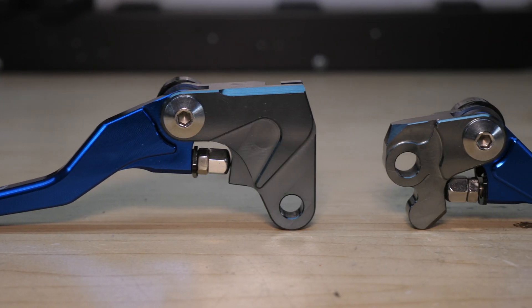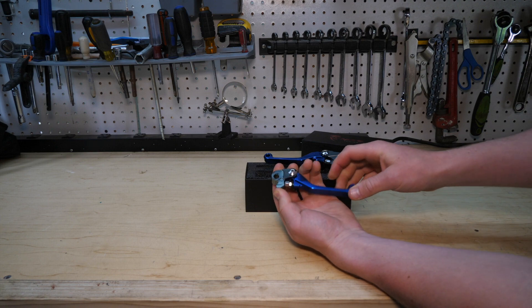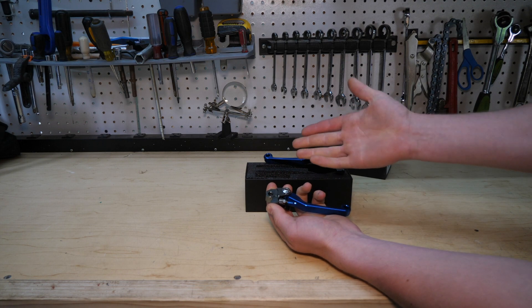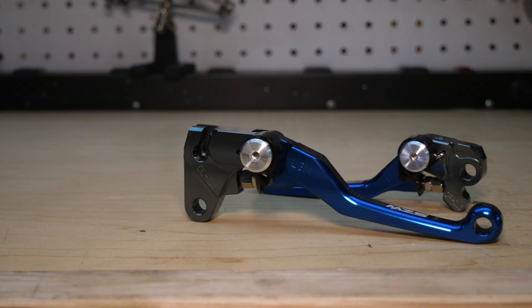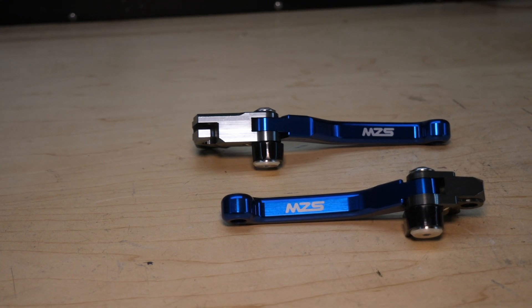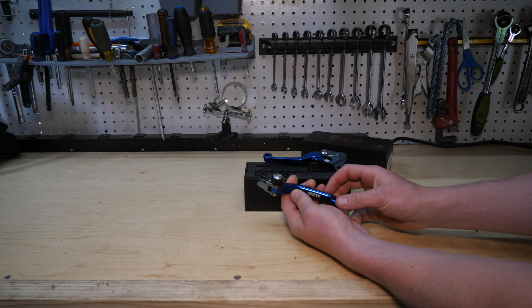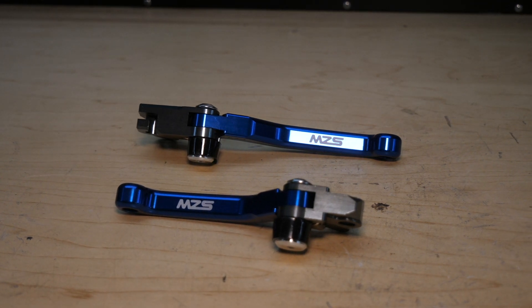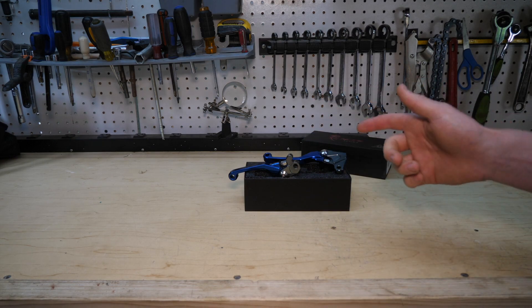Both levers have adjustable reach — that's what this little screw and jam nut is for. We can extend the screw out to increase the reach if you don't want the lever right next to the bar. That's helpful for me since I have bigger hands. We also have full stainless hardware, CNC machined aluminum levers and blocks, really clean machining, a small hole in the end of the lever for weight reduction, and that beautiful blue anodized finish.